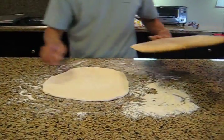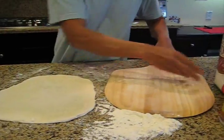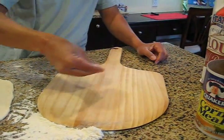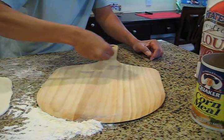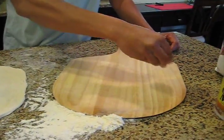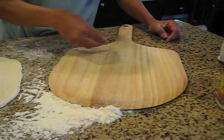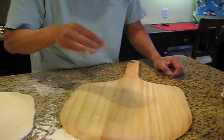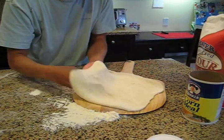The next step is to sprinkle some flour on the paddle, then put a pinch of cornmeal and sprinkle it over the pizza paddle. The reason is you don't want the dough to stick to the pizza paddle, because you need to slide the pizza off the paddle onto the hot stone. The flour and cornmeal will let the pizza slide onto the pizza stone very easily. Next, you place the dough onto the paddle like that.